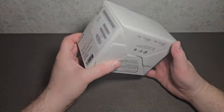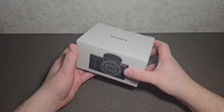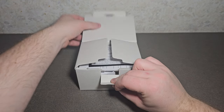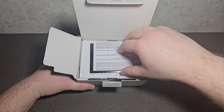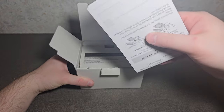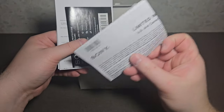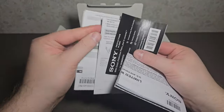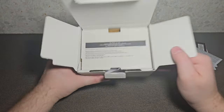On the top of the box you get your warranty paperwork, some protection plan pamphlet, and some quick start-up guides. Put those to the side.